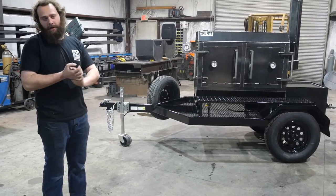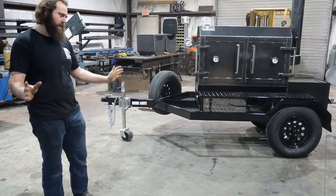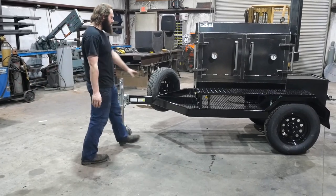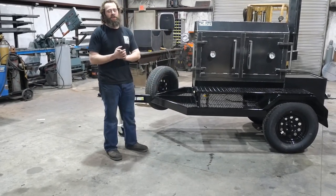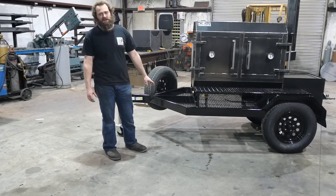We can make them custom — we can make any kind of trailer you want. Obviously it costs a little more, but we can do it all. Let's start off with the frame of the trailer. The whole trailer is made out of four by two inch rectangle tube steel — no angle iron, nothing like that. Real heavy duty trailer for its size.